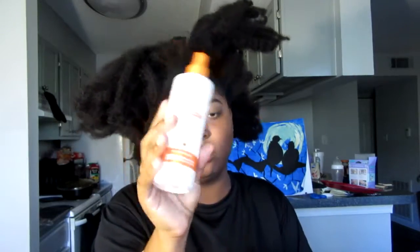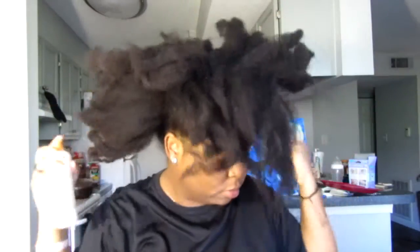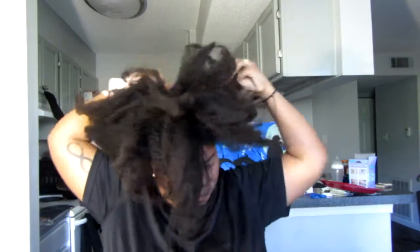This is my hair from that stretch braid out. If you haven't seen it, link in the description. What I'm going to do is spray that ion all over my head — all over — because we do not want heat damage. I want to spray that all over my head and just work it in.